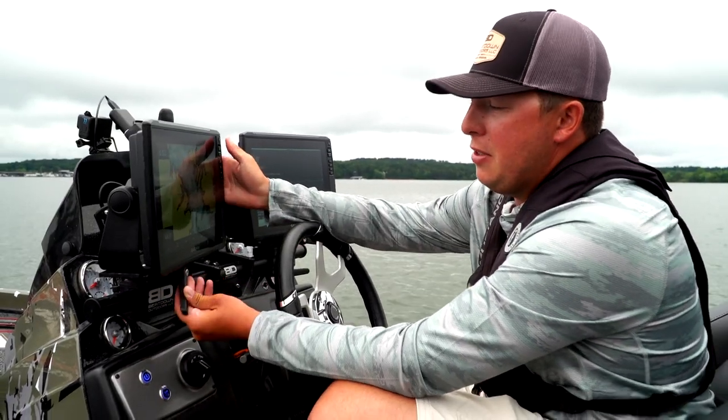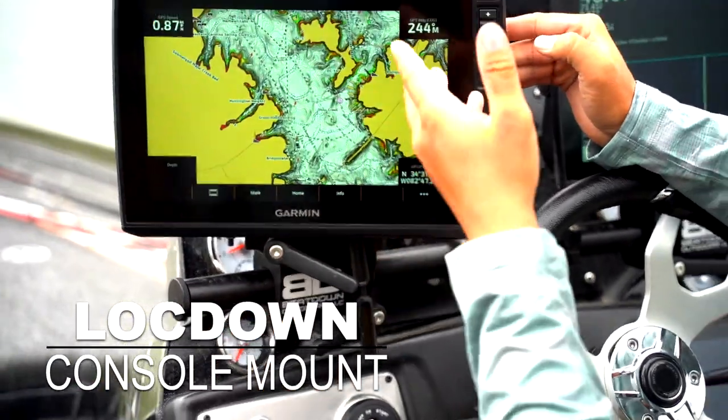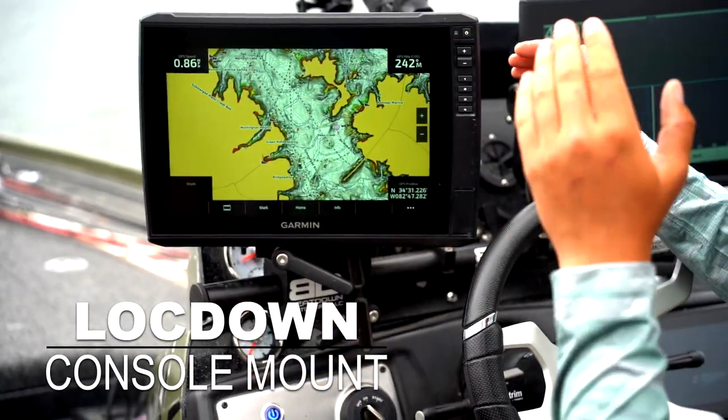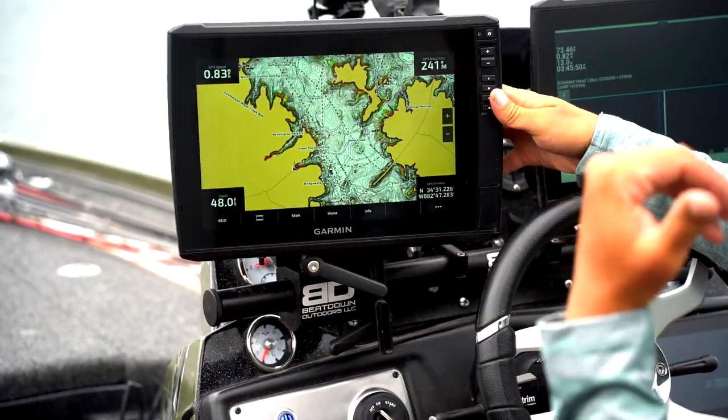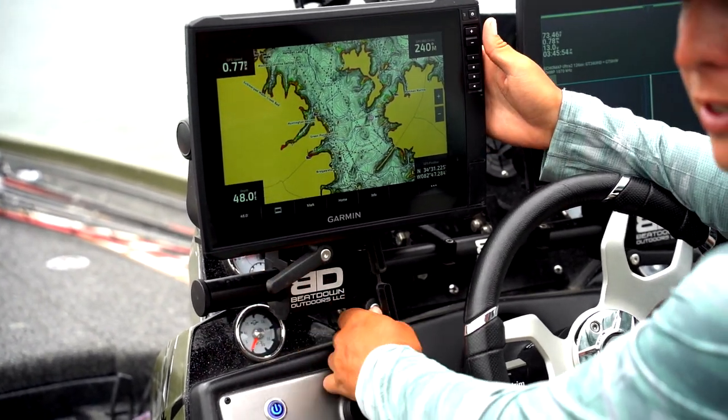These have nice little slip ratchets on them, and it's as simple as just loosening that and turning my graph to my camera guy, to my buddy sitting next to me. If the guy is fishing in the back of the boat and says he still can't see it, no problem.